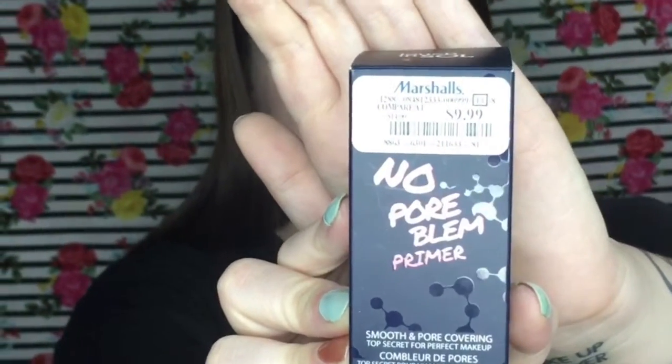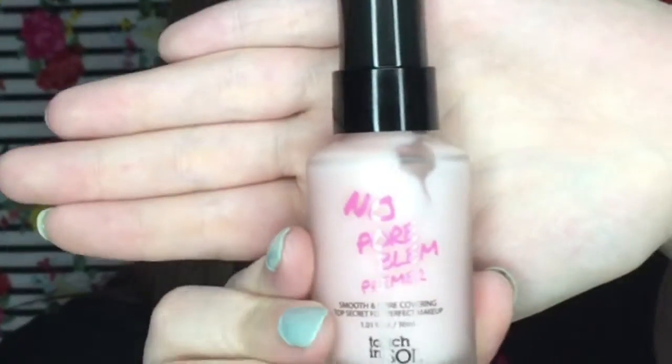After applying my moisturizer and serums, I always like to lift up on the skin — I just heard that it's good to do that, I'm not really sure why. For my primer I'm using the No Pore Blur primer from Touch and Soul. Kathleen Lights raves about this primer so I figured I'd give it a try. I'm applying this all over my entire face — normally I don't apply a pore-filling primer all over, but this one is quite liquidy so I figured it would be okay.